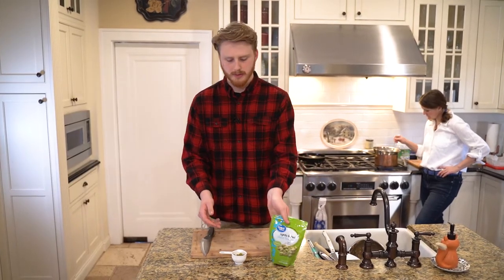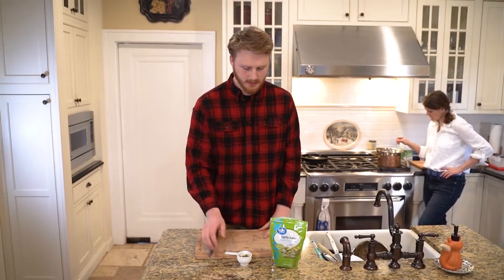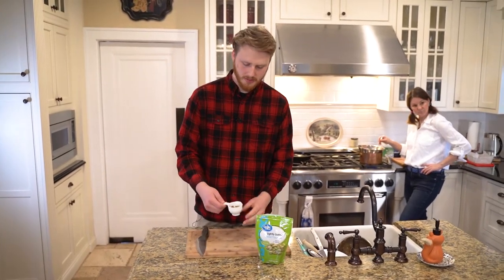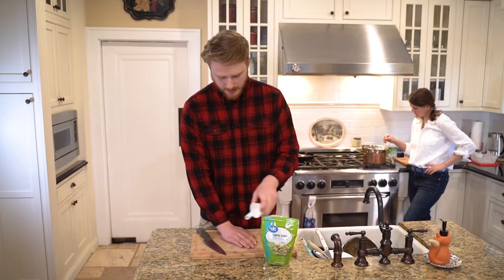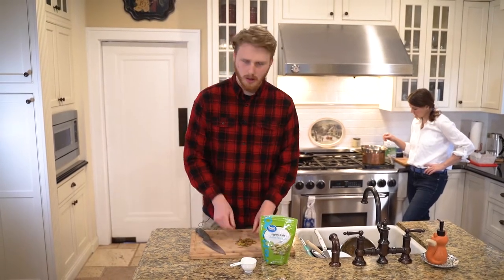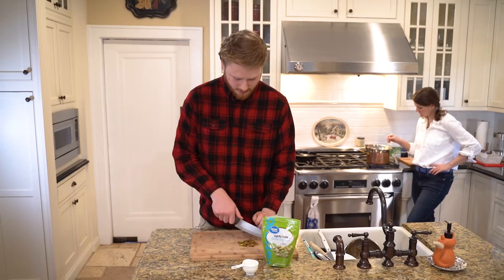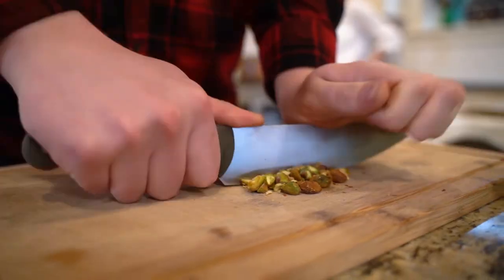It's preferable to have them pre-cracked because shelling pistachios kind of sucks. I have about a third of a cup here. You can either wrap them in a towel and hit them with a meat tenderizer, or just chop them up.